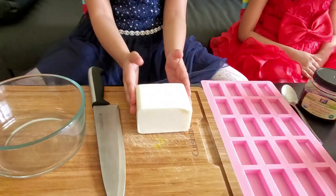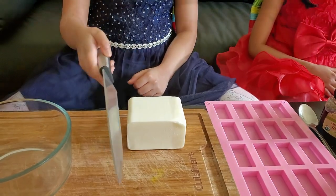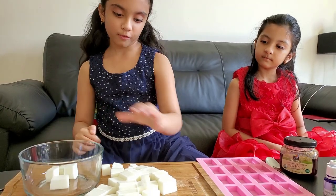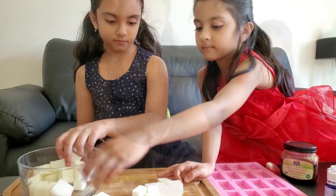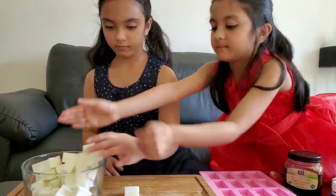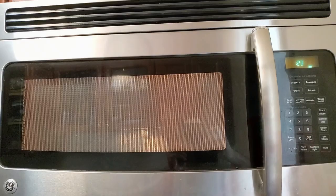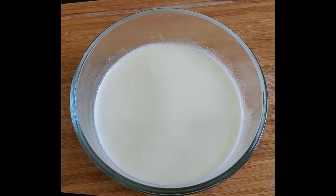Using half a pound of soap, place and cut it into cubes. Pour this in a bowl and heat it in the microwave so it becomes liquid. We melted it and it took 90 seconds.